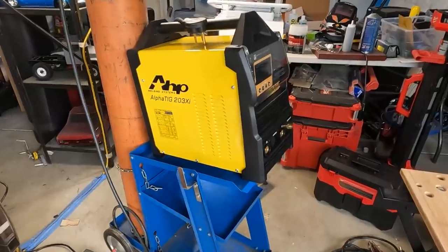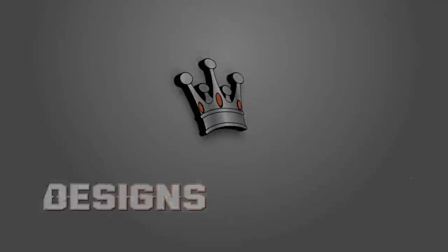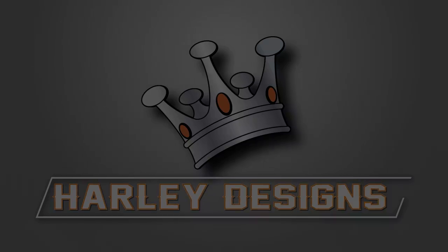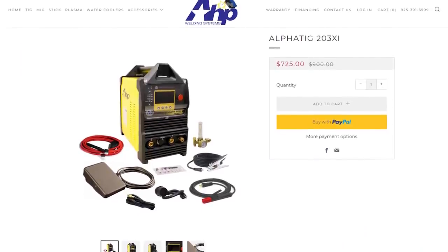I just got a new welder, so let's build something. Just the other day my new welder showed up. I decided to pick up an AHP Welders Alpha TIG. This is the 203XI, and I ordered this like a month ago. Supply chain had delayed its arrival, but I got it here just the other day and I actually did a little bit of unboxing as far as what was included in there.